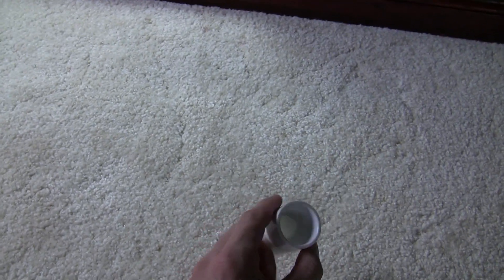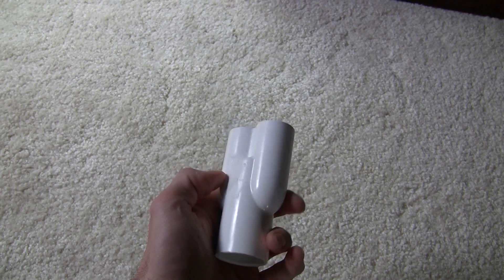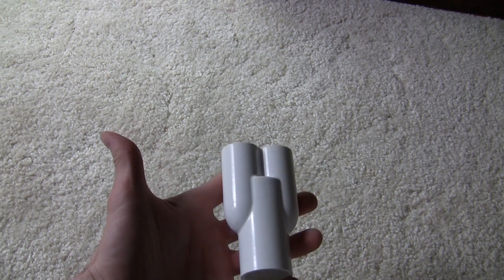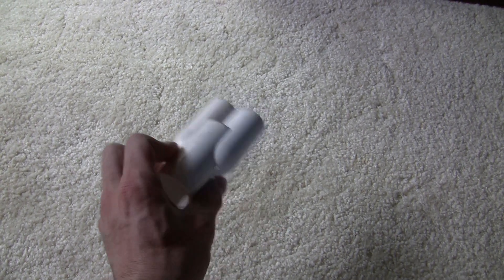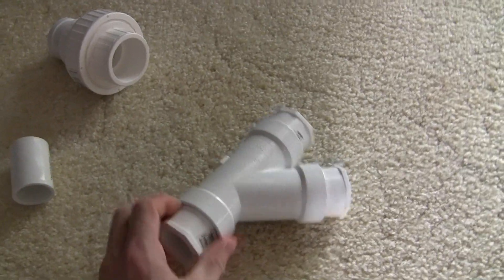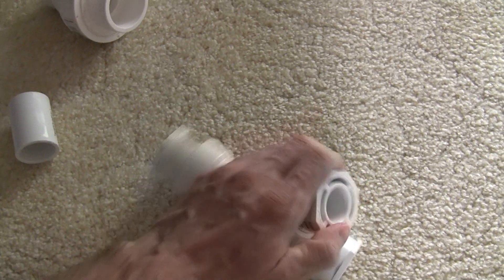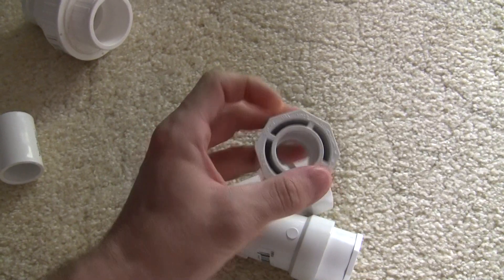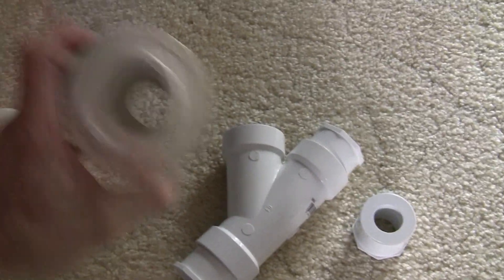I went online and found this fancy Y — it's a one inch by two three-quarters, exactly what I was hoping I needed. It was pretty expensive; it's not something you can go to Home Depot and find. I had to look online. Originally I was going to use an inch and a half Y and get a bunch of reducers — the one inch going into the inch and a half, and then two three-quarters reducers going out. But that's going to really hurt your flow a lot. It'll work sure, but it's going to really smack down your flow.